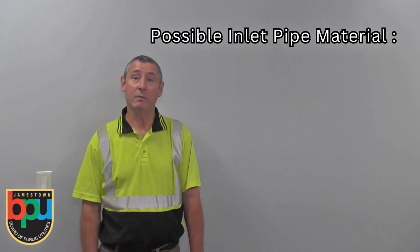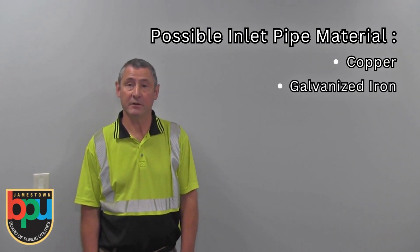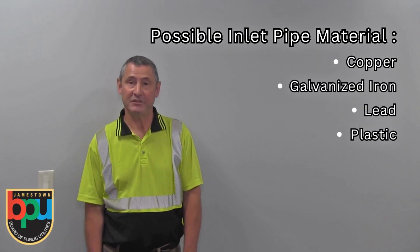There are four materials that it could be made of: one is copper, one is galvanized iron, one is lead, and one is plastic.